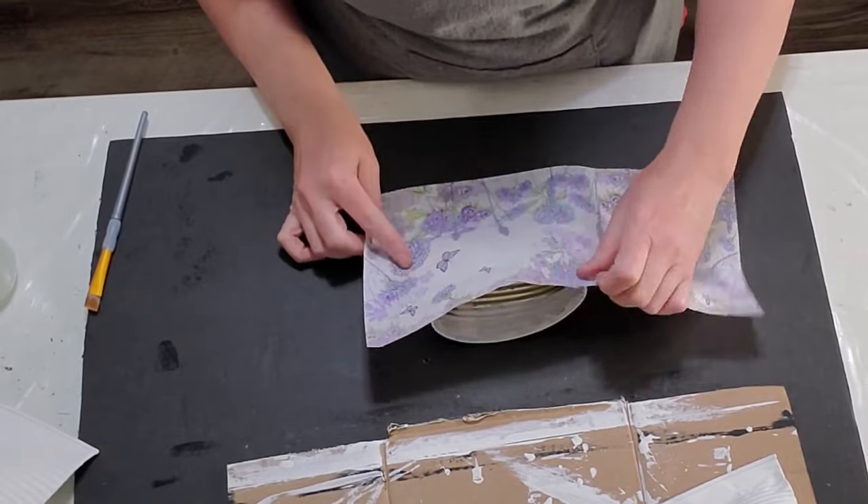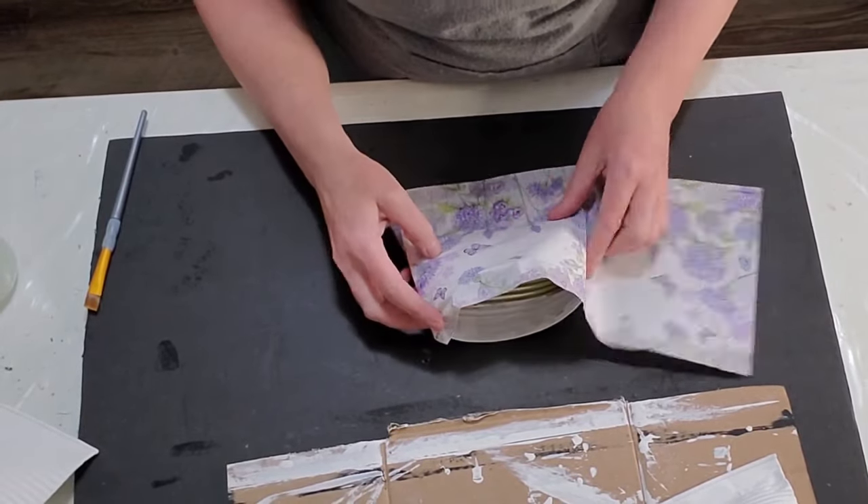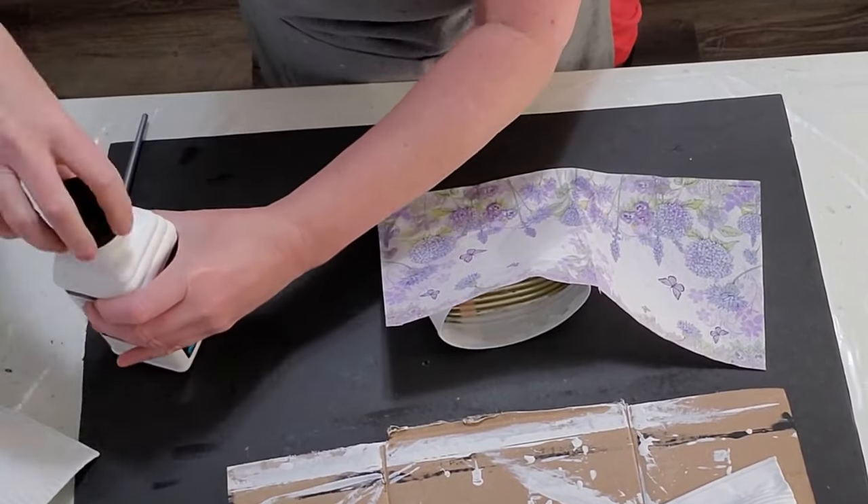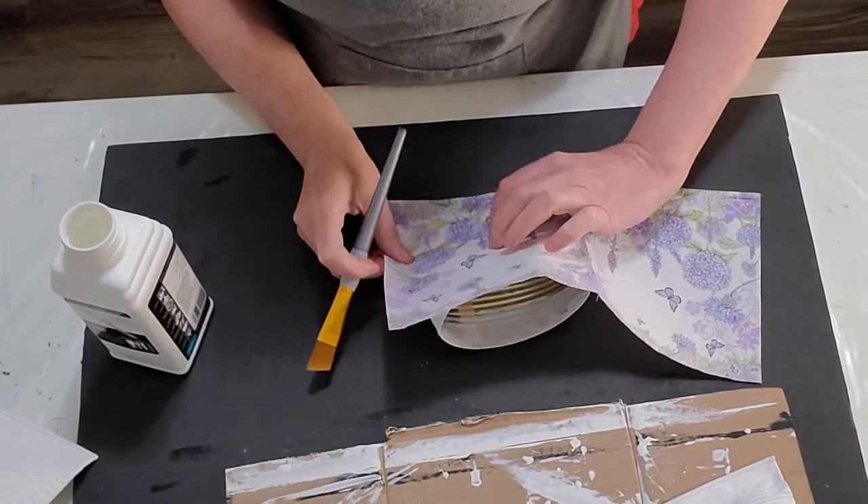I ordered these from Ninny Napkins, so I'll post a 10% off coupon code in my description box. If you guys want to order some of these napkins, you can get 10% off.